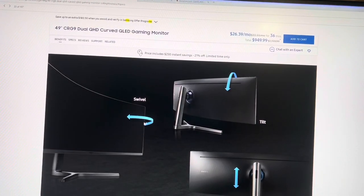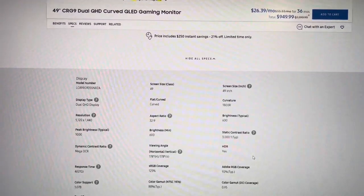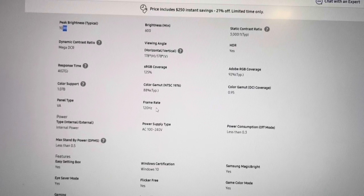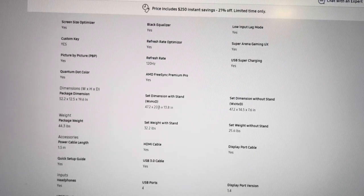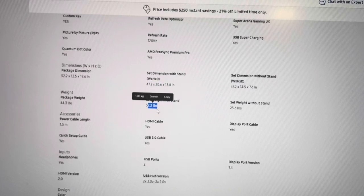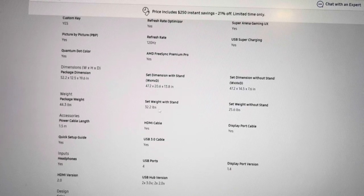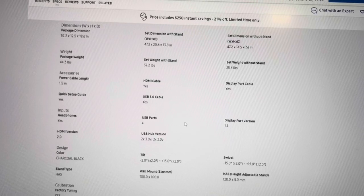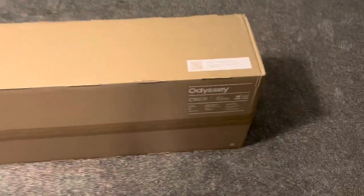It tells you that you can move it like this and like that. Here we can see some more specs. These are the dimensions and weight — the stand is 32 pounds, so about 15 kilograms. We can see a big box with a monitor.